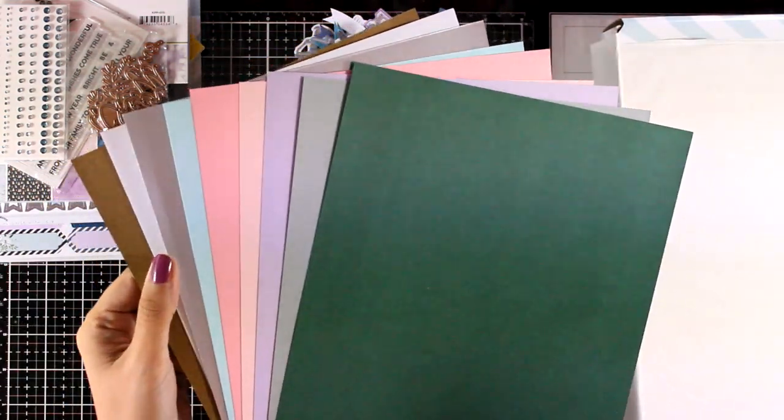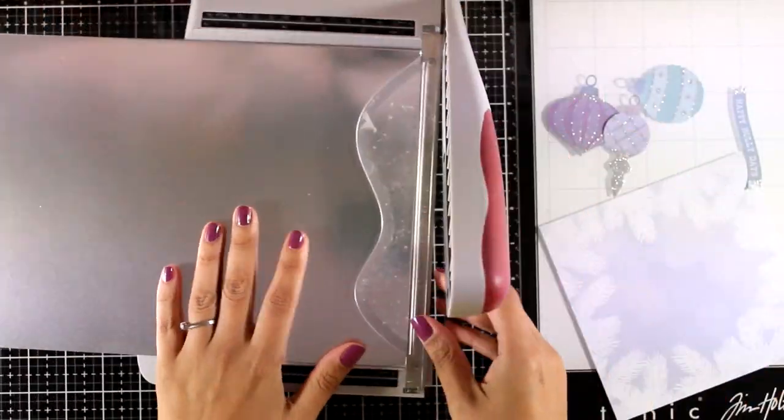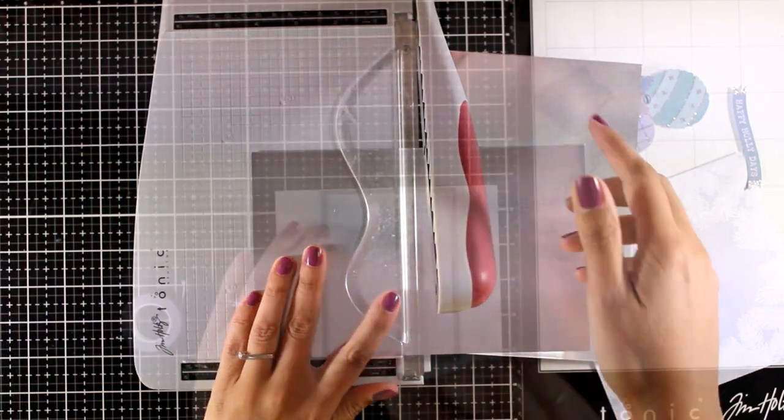Here is a look at all the different colors of cardstock that you get, and one of them is silver. I am going to start with the first card today. I am going to use the silver cardstock and cut it out into two panels so that I can use it later on.